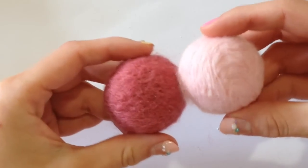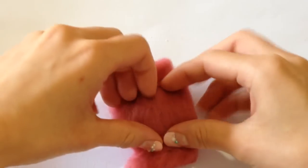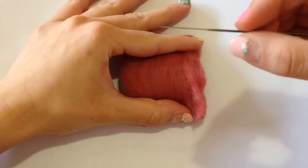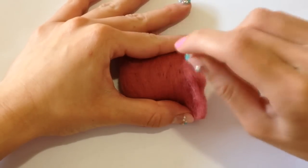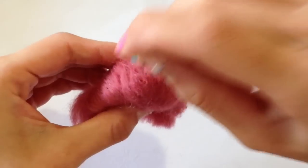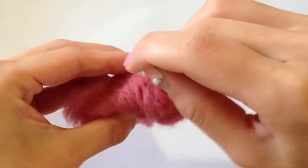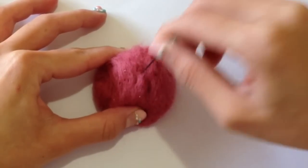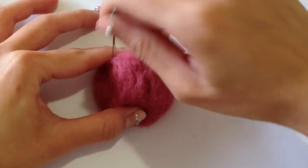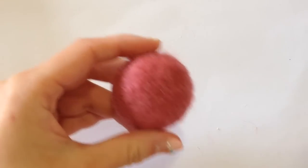Moving on to the ice cream scoops, you're going to take the little foam ball and your felting wool, and you're going to color the foam ball with the felting wool. Your kit also comes with a felting needle, and all you have to do is poke little small holes into the felting wool, and this will tack it onto your foam ball. The more time you spend needle felting, you'll notice that the felting will really take shape of the actual foam, so be sure you take some extra time to do this step.